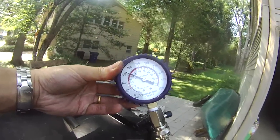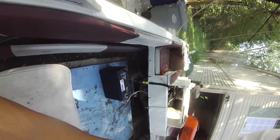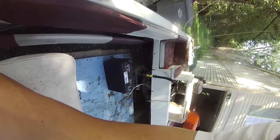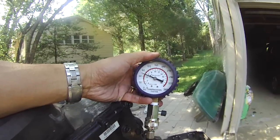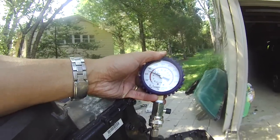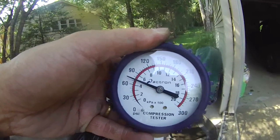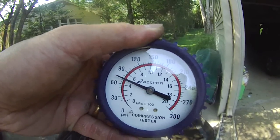The middle cylinder is about 100 as well, so I think this motor can run. Now trying the last third cylinder. That's why this motor is not starting — the third cylinder is only reading 75 right now. So the last cylinder may be bad. But the other two cylinders are about 100, so maybe it's a minor correction needed.